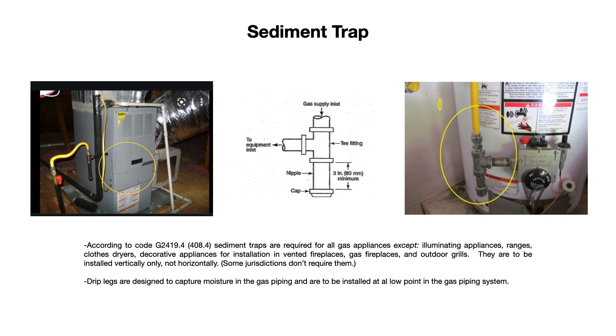Sediment traps are always to be installed vertically, as you can see. They should never be installed horizontally.